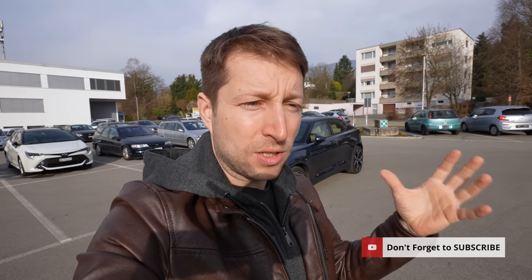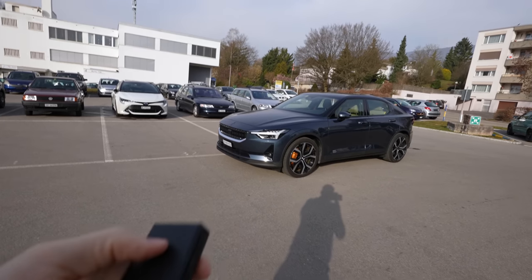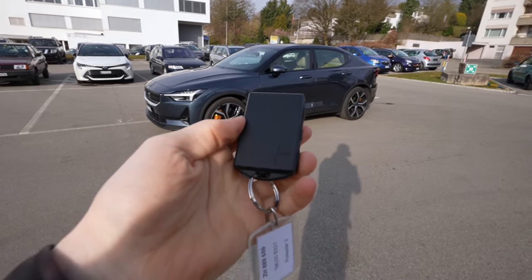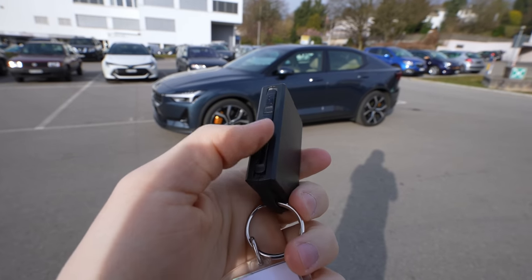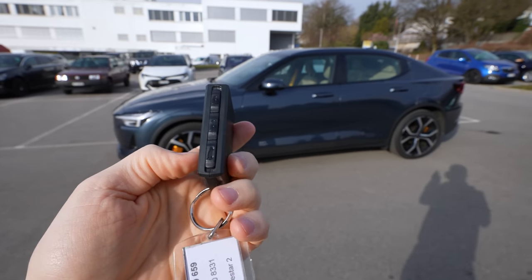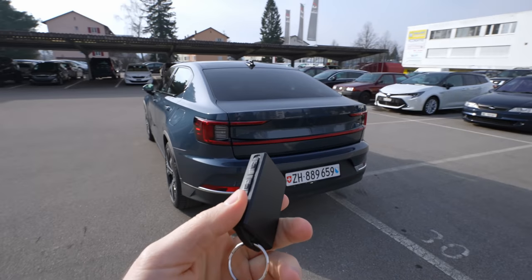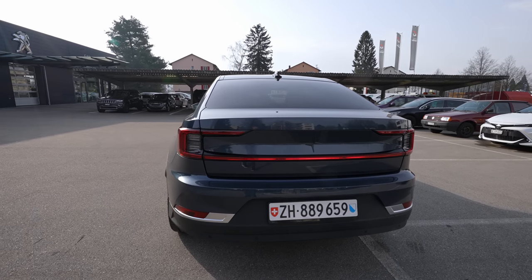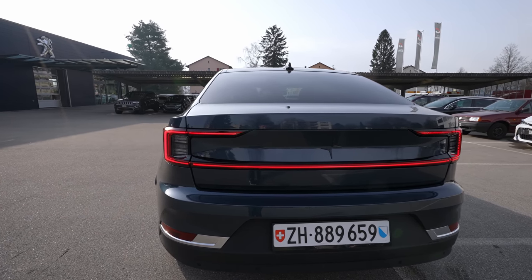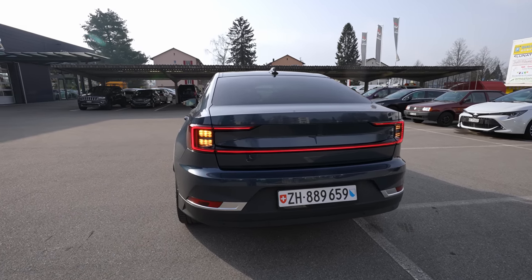If you're new on my channel, just click the subscribe button if you want to see more new cars. We will start with the exterior as always. Here is the key — it's a pretty nice square key with buttons on the side. Before we go forward, I want to show you the lights on the back. When you turn on the car and wait a few seconds, you can see it has a nice playing light animation.